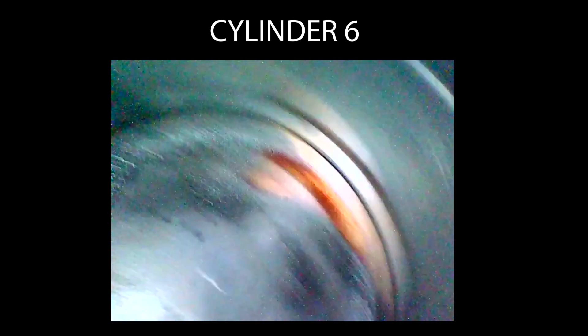Cylinder number six definitely seems like the cleanest one out of the bunch. The cylinder is nice and clean, the cylinder wall is nice and clean. Overall, most of the cylinders are looking pretty good.